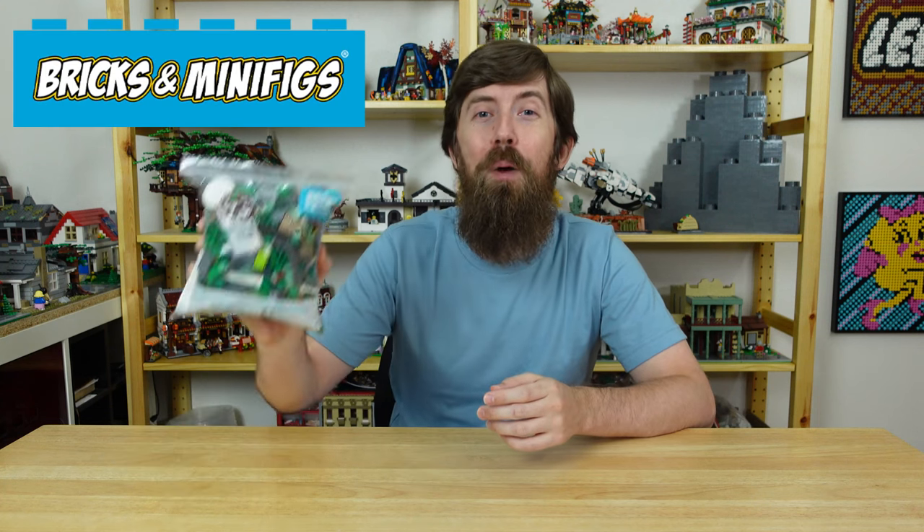Yesterday I was in Bricks and Minifigs and I bought this bag of bricks. Now I'm wondering if it was a good deal or not, so I'm gonna sort through them and compare their value to BrickLink.